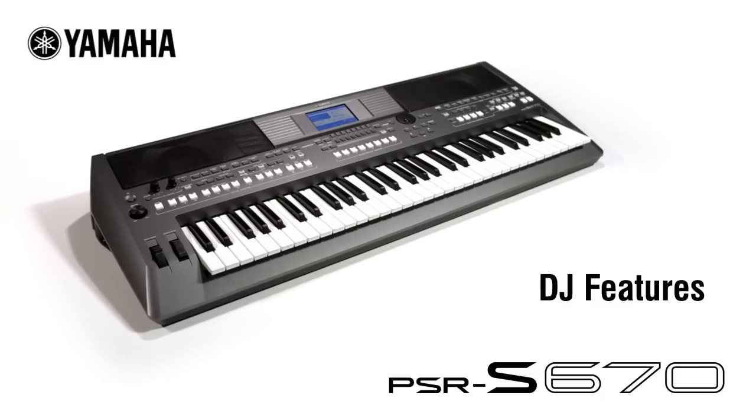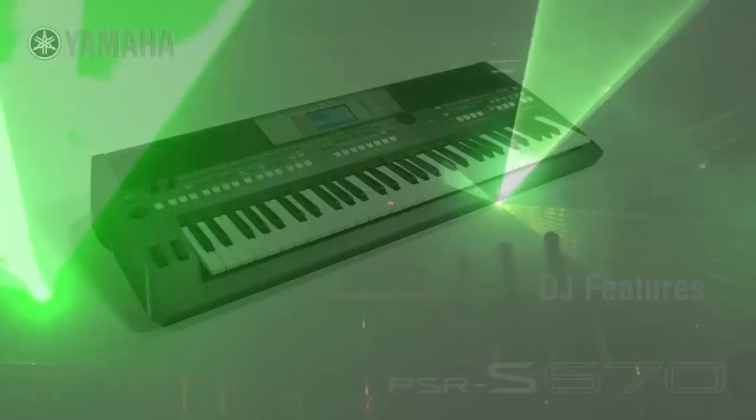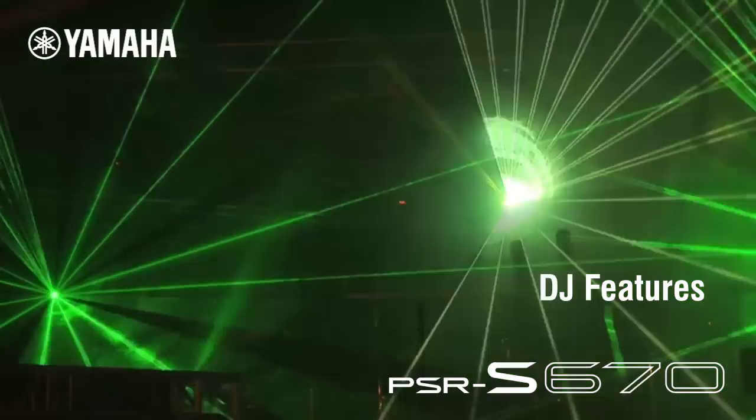Discover a whole new way of making music with the PSR-S670, made possible by using the DJ features and real-time live controls.